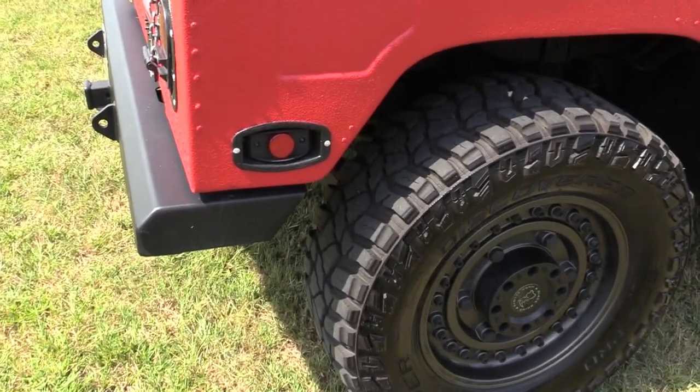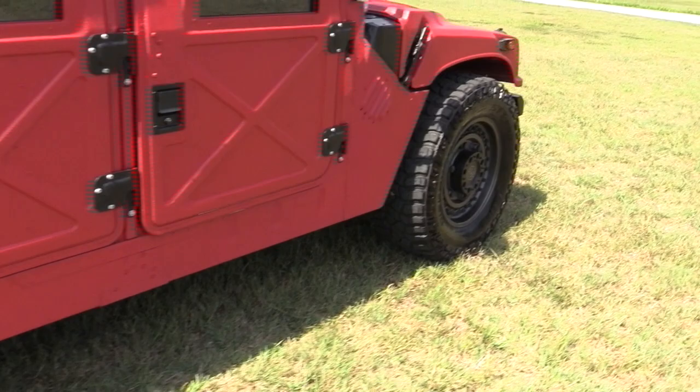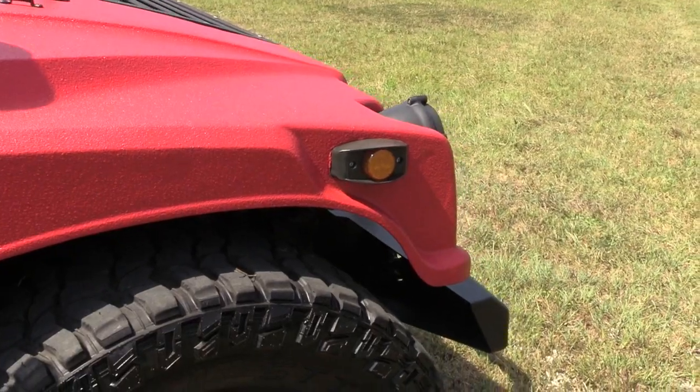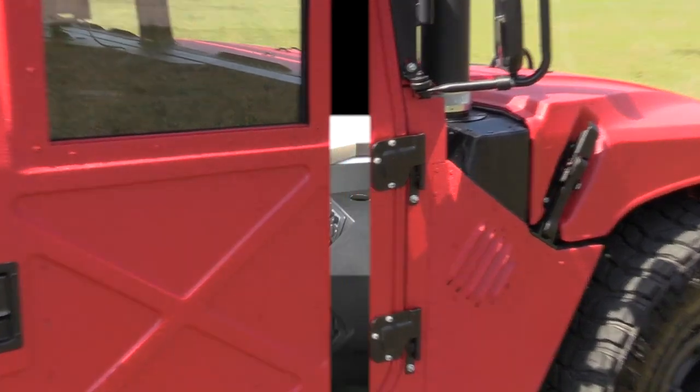We have LED marker lights on the rear and also up front. Every light on this truck is an LED light, and that makes a big difference with these vehicles.